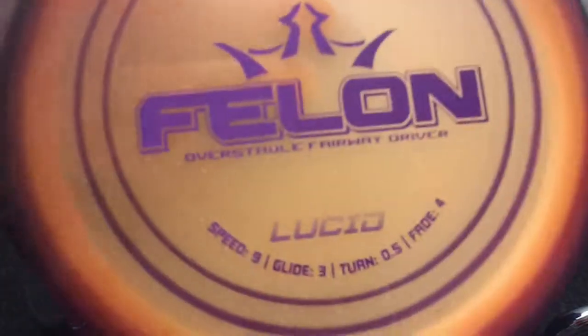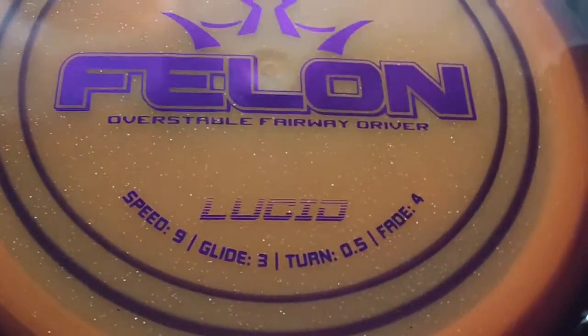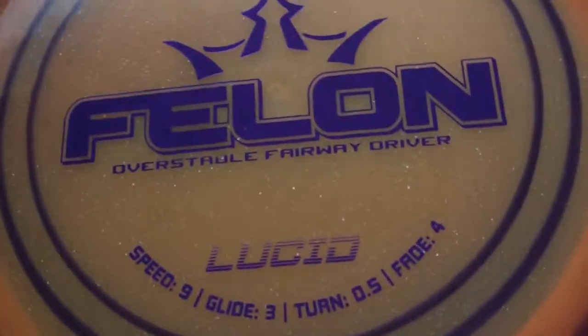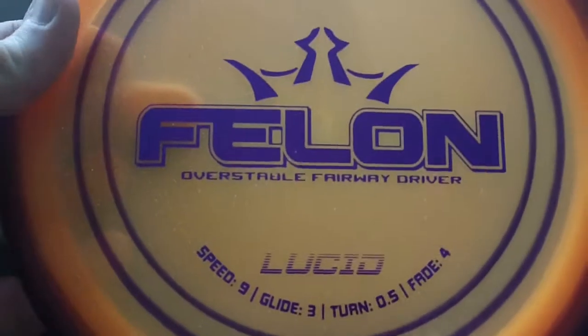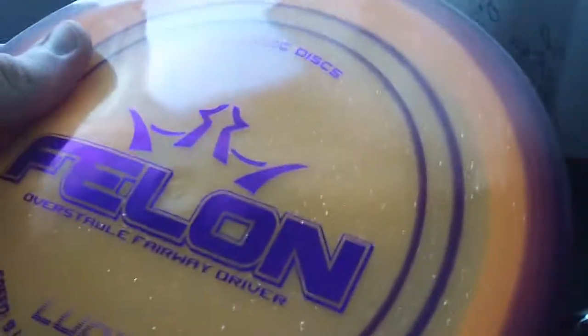Speaking of meat hooks — the DD Felon, Lucid Felon at 169 grams. Crazy overstable, amazing wind fighting disc, huge skips. I'm really only breaking it out if I need to play a skip shot or if there's a solid headwind. I haven't found any wind yet that this thing can't handle. Just a really trustworthy overstable disc — sparkles, great feel in the hand, really dead flat top. Highly recommend checking out the Felon if you're looking for a slow meat hook overstable driver, kind of a Firebird type disc.